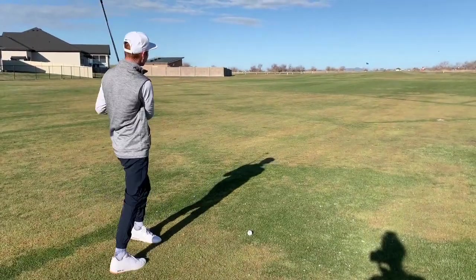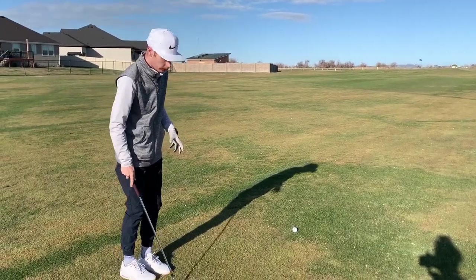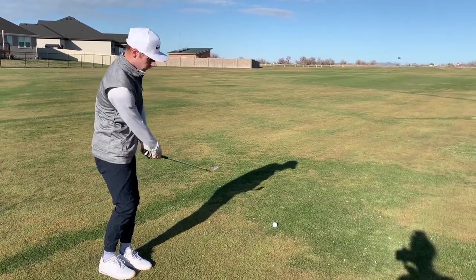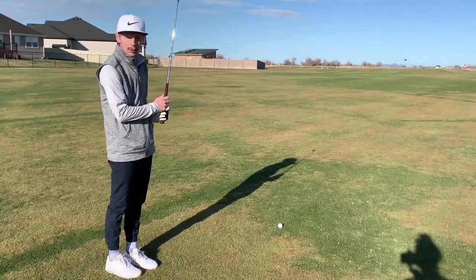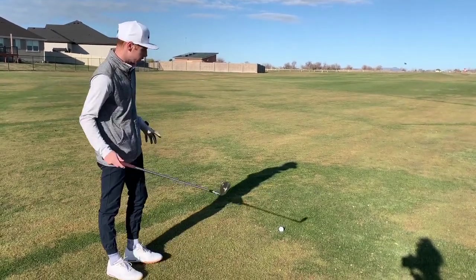Alright, so yeah, we did find the middle of the fairway. I've got 105 to the pin, the pin looks to be kind of front middle, so I'm just going to take a full sand wedge. I don't really want to knock anything down, there's no wind, so sand wedge in hand.